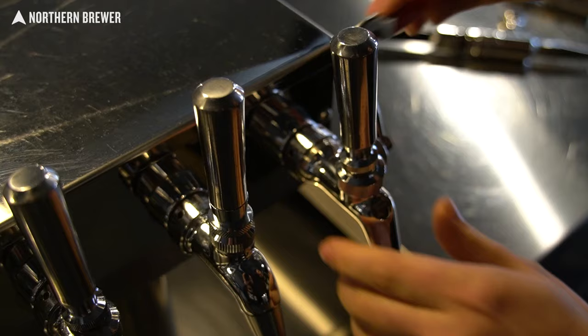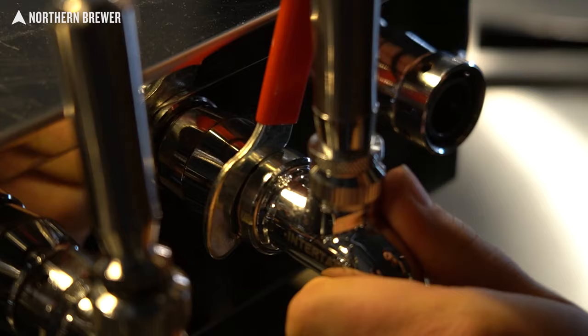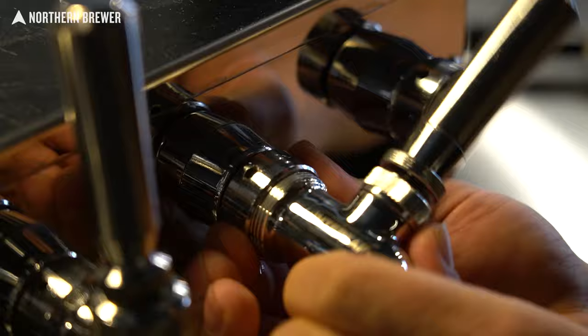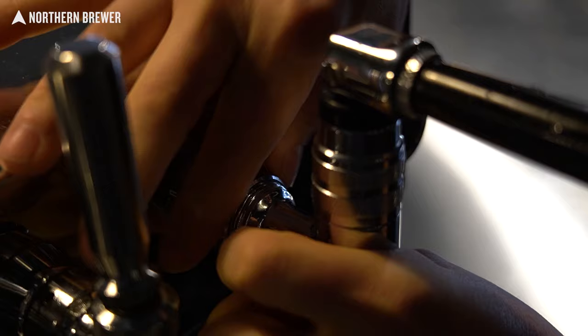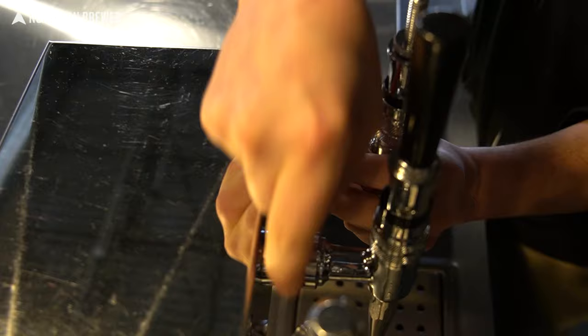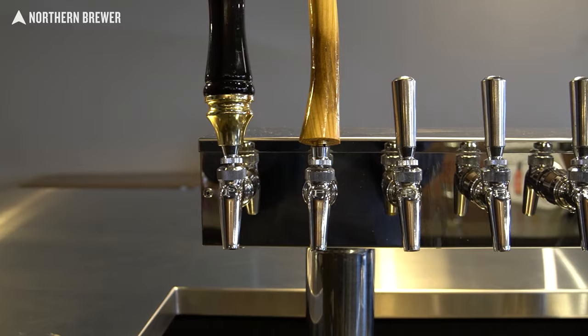Just subbing out the stout faucet is super easy. Take your faucet wrench and unscrew whatever faucet you have on there. If it's a new faucet, I always recommend squirting a little Star San in there to make sure all the connections are clean and sanitized. Put it in and tighten that ring back down — use the faucet wrench to make sure it's tight and no leaks. Then go ahead and run cleaner and sanitizer through there to make sure it's clean. You always want to get off what any factory might have left behind.